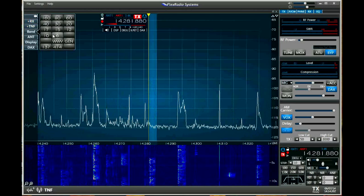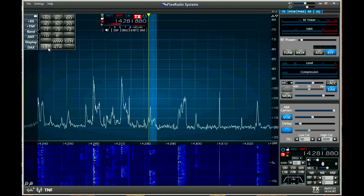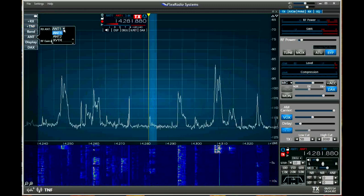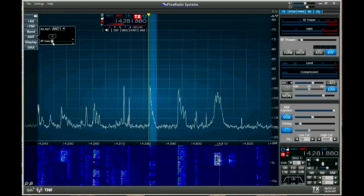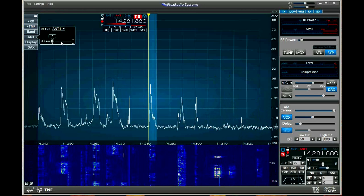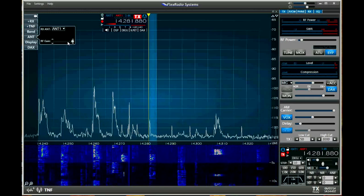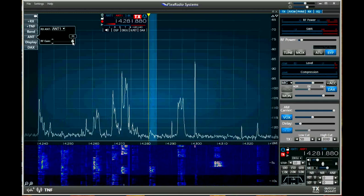Here's your band selection — pretty obvious what that is, including WWV and general coverage. There's expansion for 2 meters and 450 through the transverter on the back. Your antenna selector lets you go to antenna 1 or 2 in the back or your transverter input. This also includes what's called RF gain, which is really the 20 dB preamp — and boy, does that baby work. It's the best one I've ever seen. It's super clean — it just pulls those signals right out of the noise.